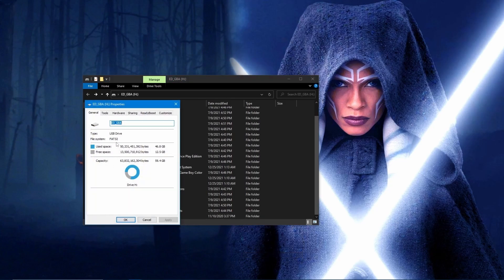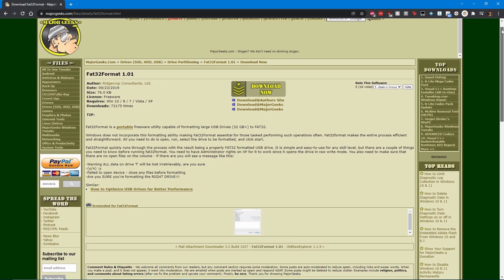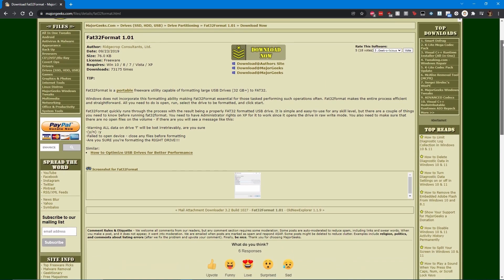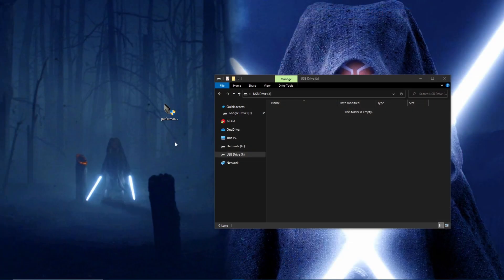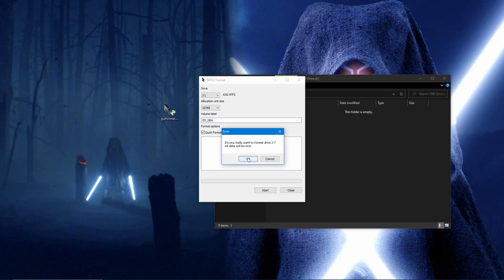If you're using an SD card that is larger than 32GB, you'll need to use a formatter tool. I recommend you use the formatter tool known as FAT32 Format. Download the formatter tool, then format the SD card, renaming it something that you can remember. In this example, I named it ED underscore GBA.